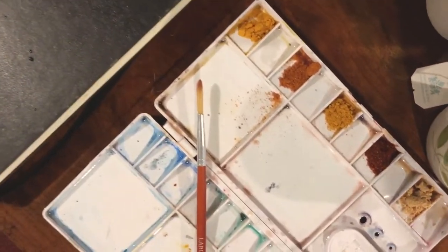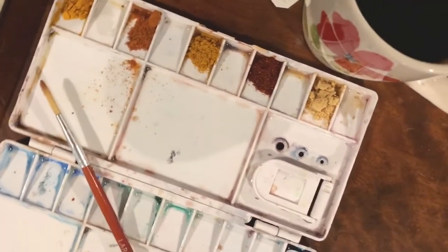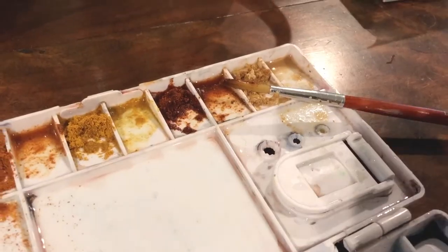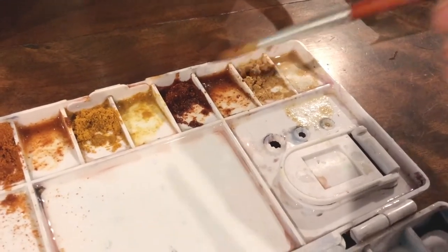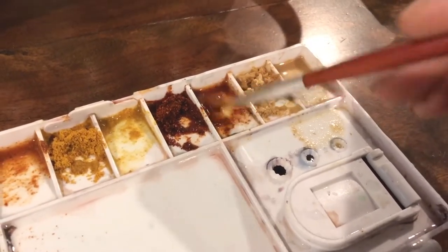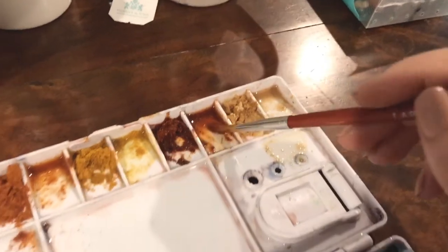My spices I put in a little watercolor palette. You can use a plate or whatever you have on hand, and you really don't need that much. What you're going to do is take a brush and dab a little bit of the spice — we're going to call it a pigment — a little bit of your pigment into the water.